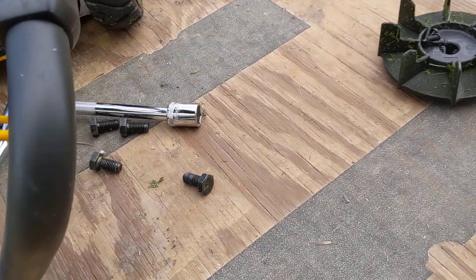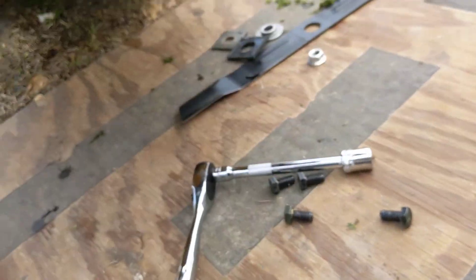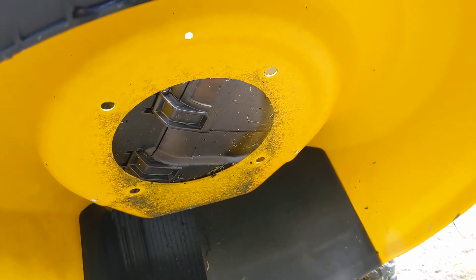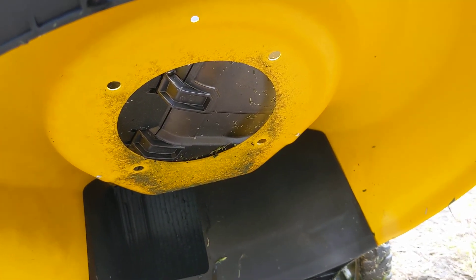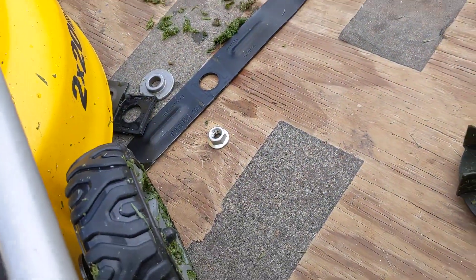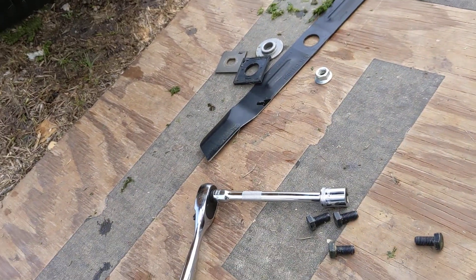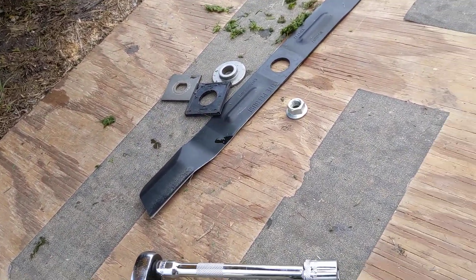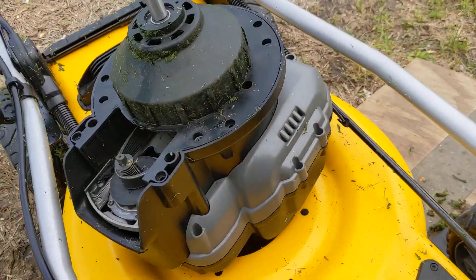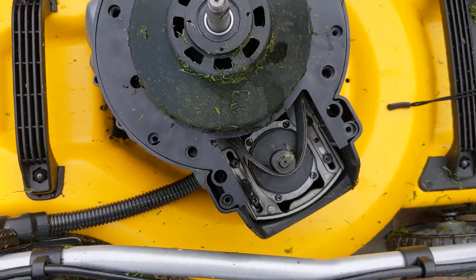You've got four 16-millimeter bolts underneath that go into four holes that mount the motor to the actual frame, and then there is just one nut holding on the blade — that's an 18-millimeter nut. So five bolts underneath and this thing flips over.